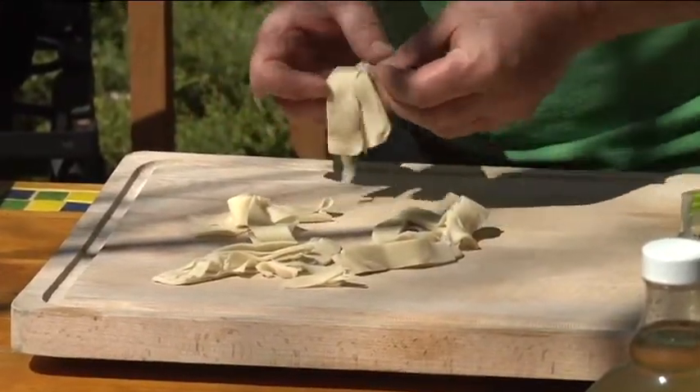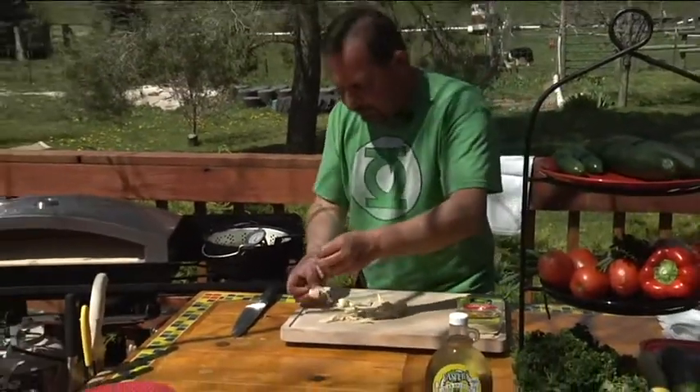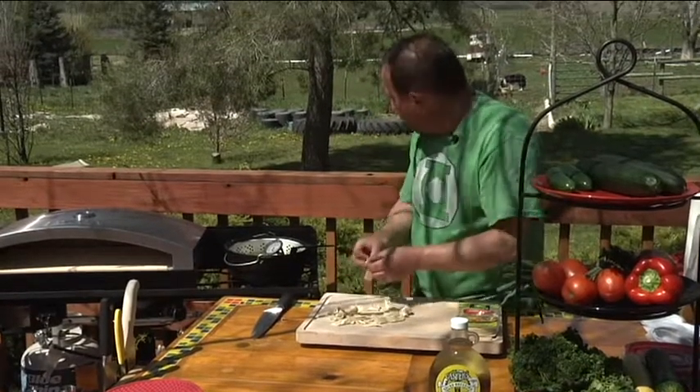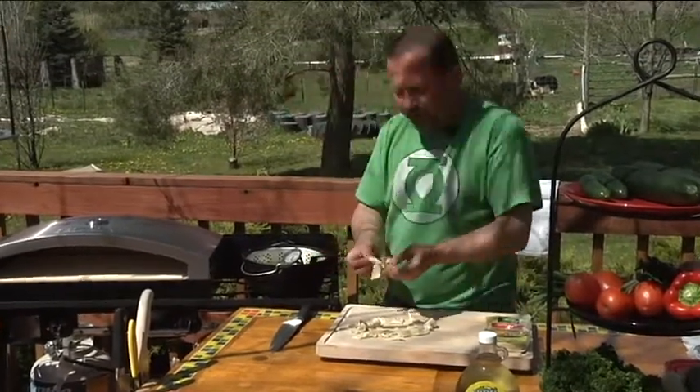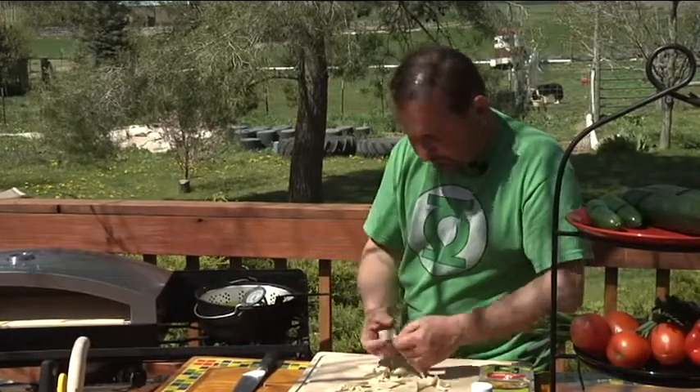I have on our Camp Chef three-burner stove a Camp Chef Dutch oven deep fryer. I turned it on a little while ago — it's up to 350 degrees, that's where you want it. And I'm just going to throw these little guys in.